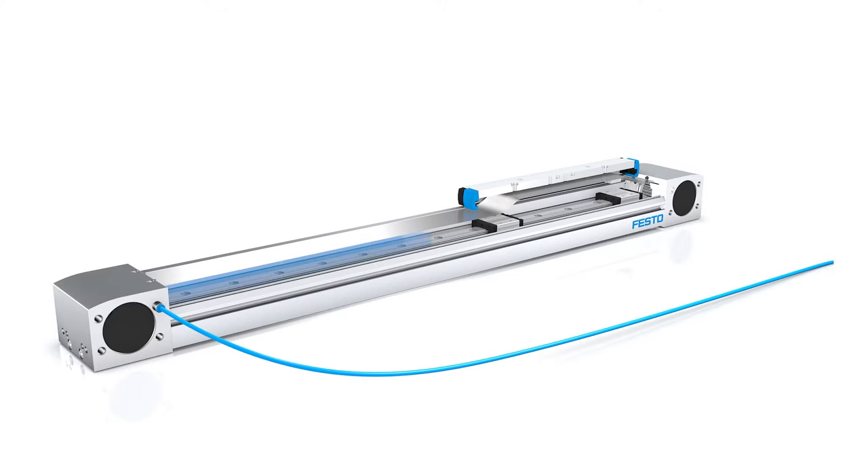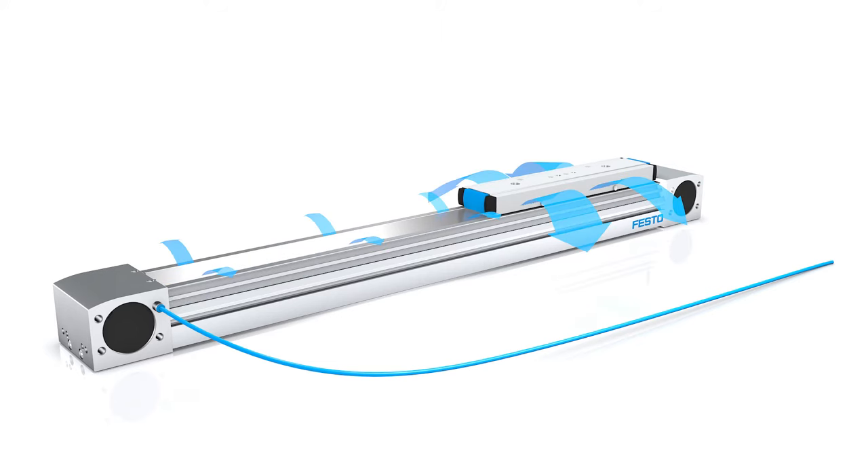This basic protection can be further enhanced by connecting vacuum or sealing air. Sealing air minimizes the penetration of dirt particles, and vacuum supports use in clean room conditions.